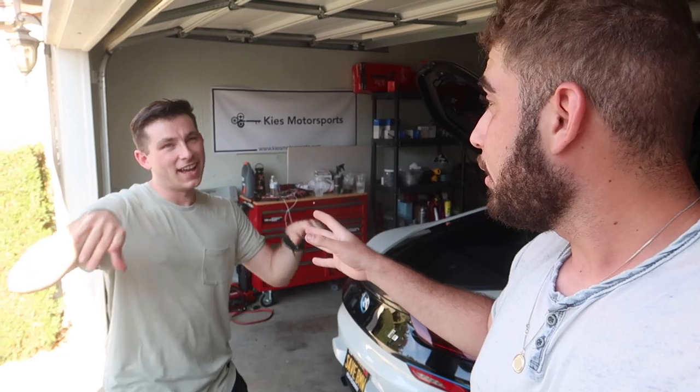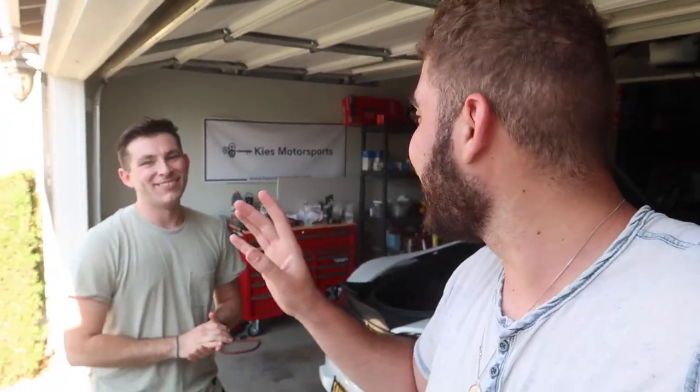He actually got some new wheels on his F30 — might be seeing it later today. His video is dropping two days from now, so today's Friday. Maybe you guys will see it, maybe you won't. We'll see how it goes depending on when it gets uploaded.